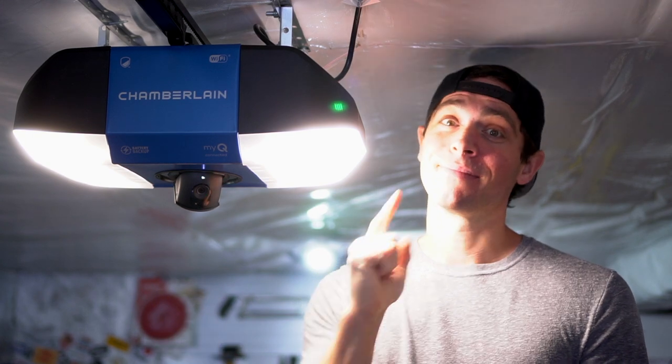Brent here with Bring Your Own Tools, and on today's episode, if you want to learn how we installed a garage door opener with camera, keep on watching.